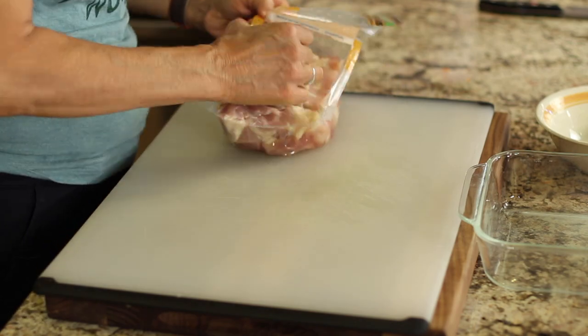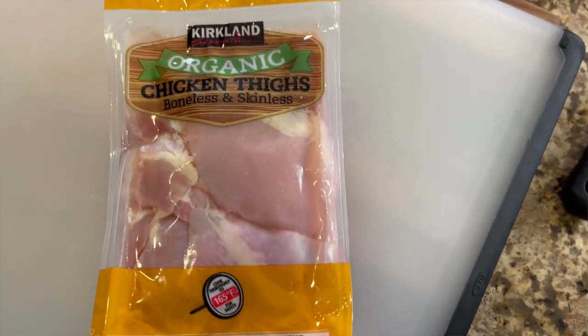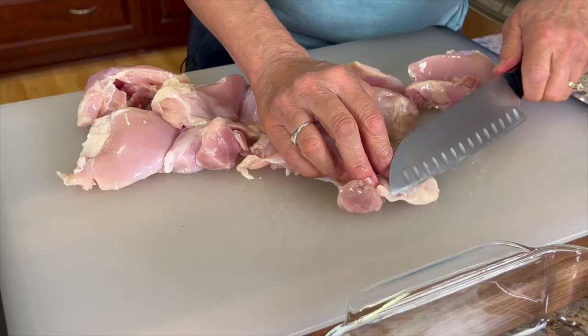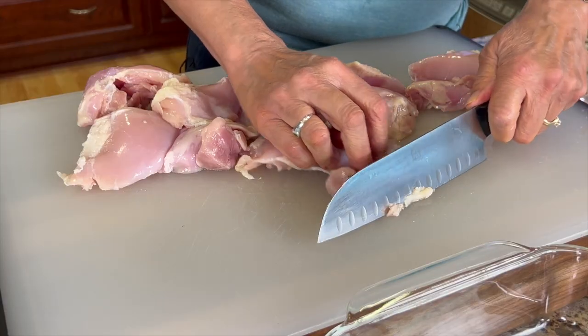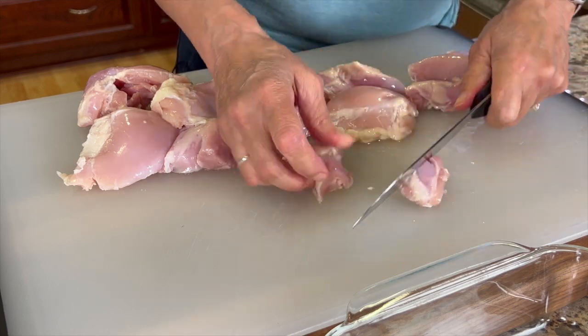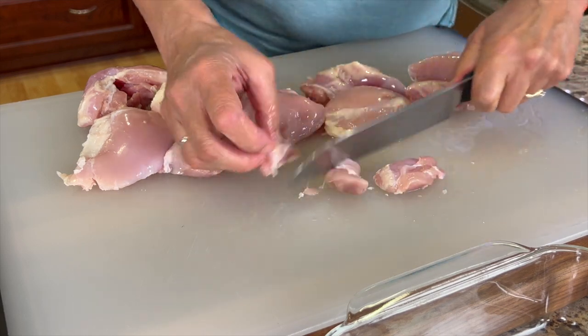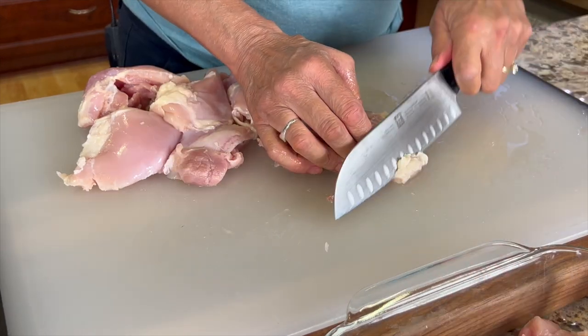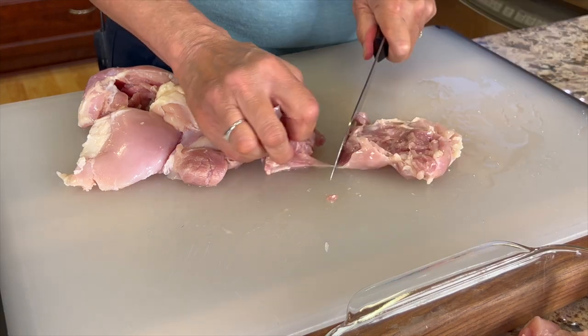We're going to start off with our recipe, preparing our chicken thighs. I'm using boneless skinless and you want to just trim up any excess fat on the chicken, then cut each piece into bite-sized pieces. I like to use chicken thighs because they stay tender and juicy and don't dry out like chicken breast, but if you prefer chicken breast you certainly can use it.